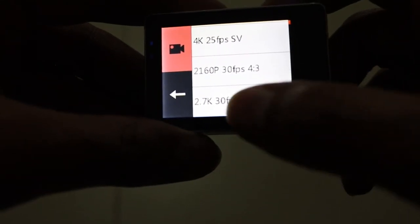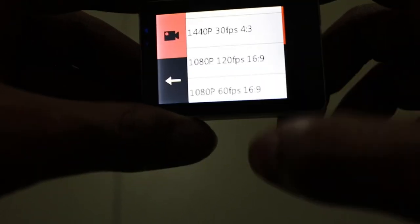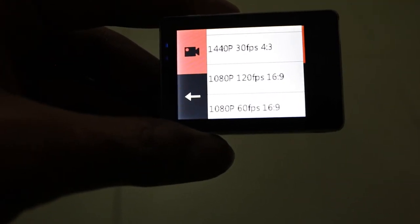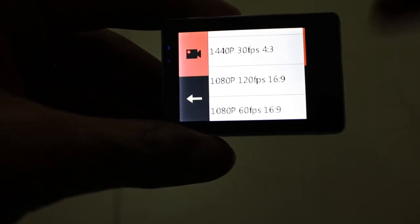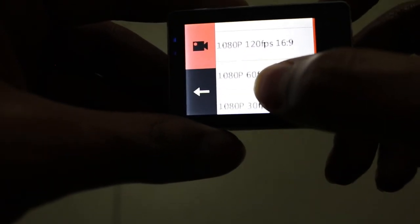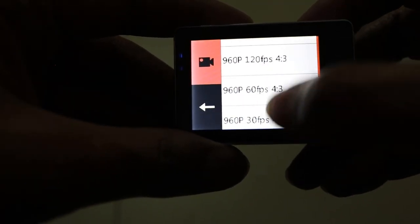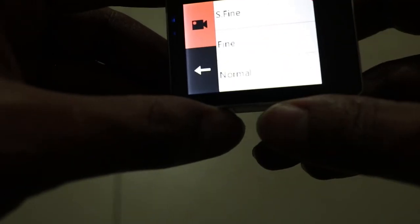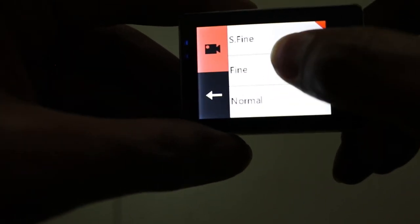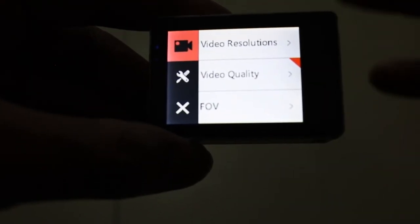There's also 1080p and 1260p, quite a lot of video options to choose from depending on your preferred resolution. There's 1080p at 120 fps, 60 fps, and 30 fps options as well. Other than resolution, there's a video quality setting with options: super fine, fine, and normal — super fine captures more detail.